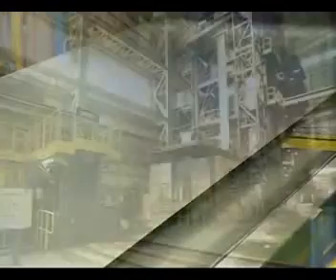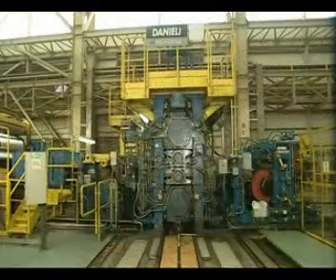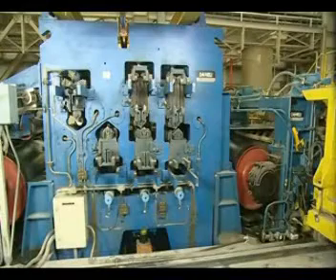In the case of galvanized steel for pre-painting, the coated strip is skin passed for spangle suppression and tension leveled for improved flatness.